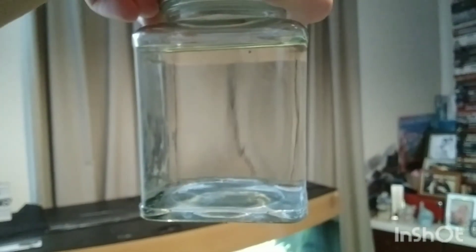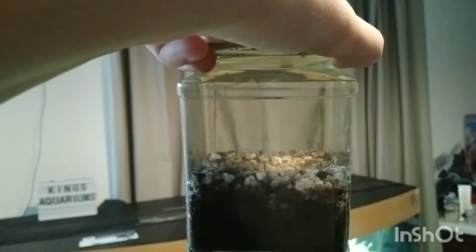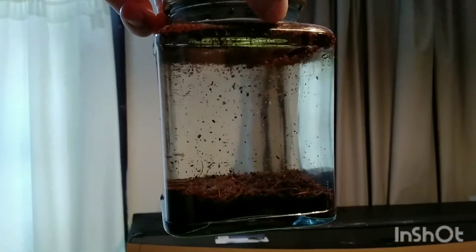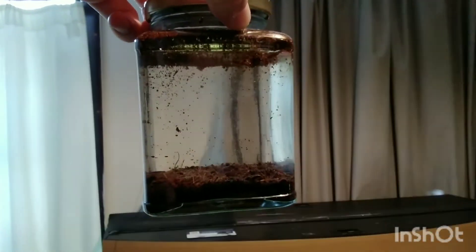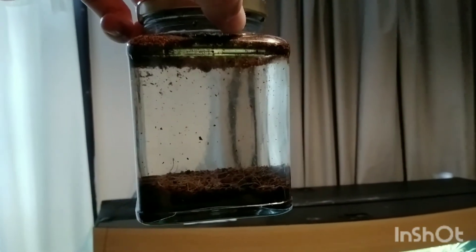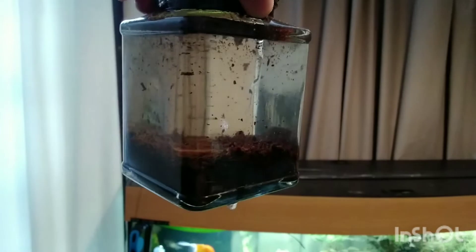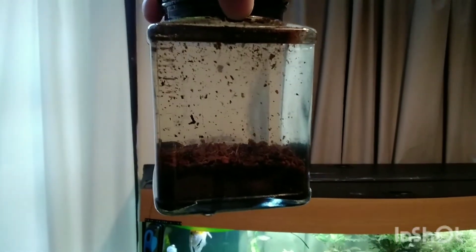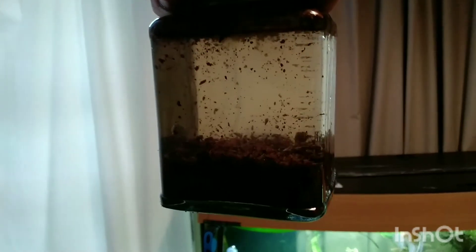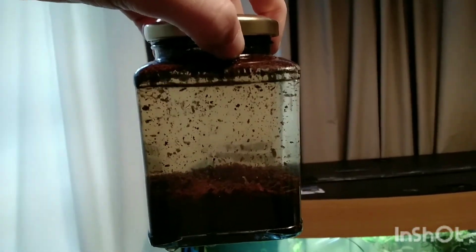Looking at the jars on day five: the control is still crystal clear. Jar D with the gravel layer shows only a slight tinting. Jar A with one scoop doesn't show loads of tannin release. Jar B with two scoops shows a more noticeable tint. Jar C with three scoops — 90 ml of coco peat — has a good, nice tinting to the water, which you'd expect at that concentration.